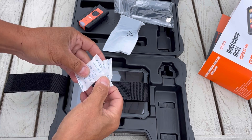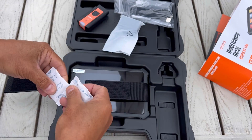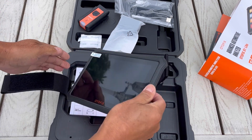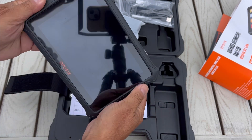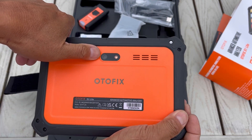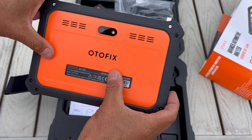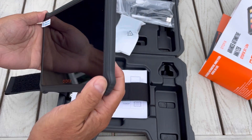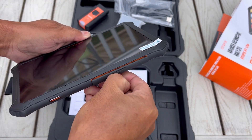They even gave you some free candy — it says 'do not eat.' Look at that seven-inch screen — very light, grease and waterproof all around, made rugged. On the back you've got a camera and an LED light so you can take snapshots and video. Over here is the power button.